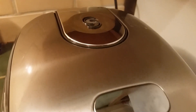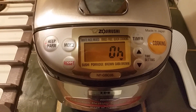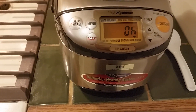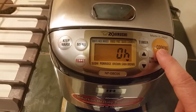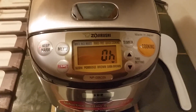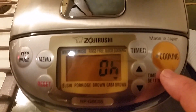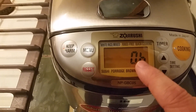The chime just went off telling me it's complete. It is 10 after 6 — I pushed the button at 2:55, so that is almost exactly 3 hours and 15 minutes, just like the manual said. It said it would take between 3 hours and 3 hours and 15 minutes, and it took literally exactly 3 hours and 15 minutes. The cooking light turned off, the keep warm turned on, and there was a little countdown I didn't notice until the very end.